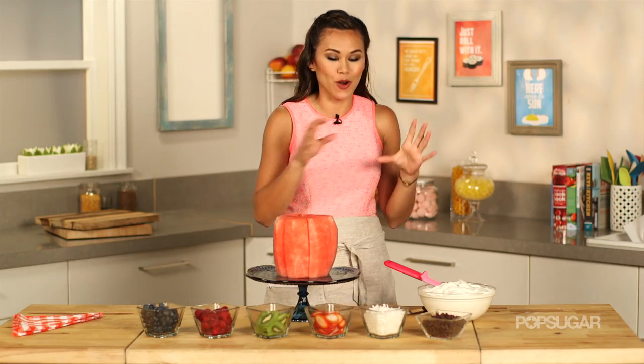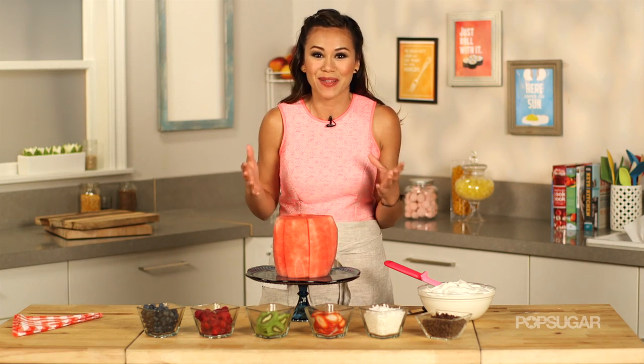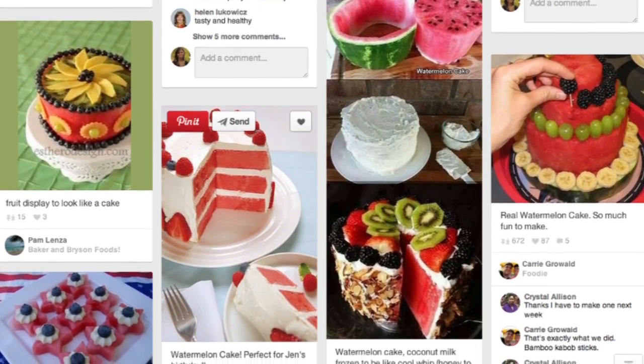Now that we have our watermelon, our whipped cream, and our toppings, we can decorate our cake. And I think that's what's so great about this watermelon cake — we've seen it all over Pinterest, online, social. Everyone has a different take on it.